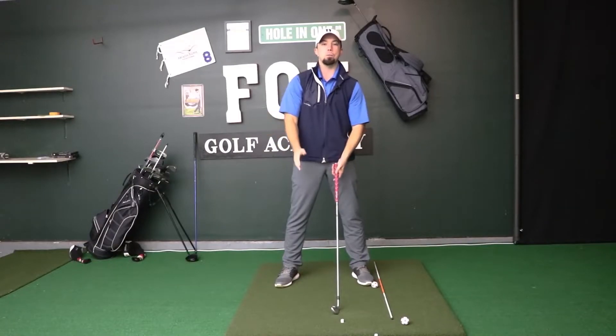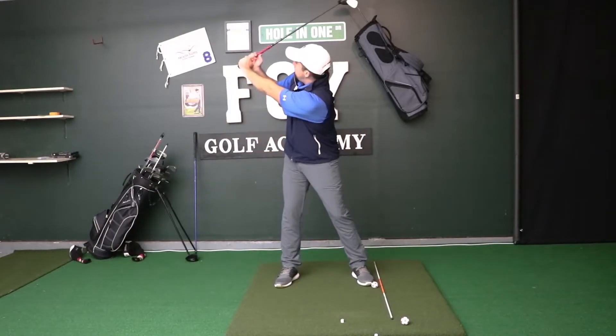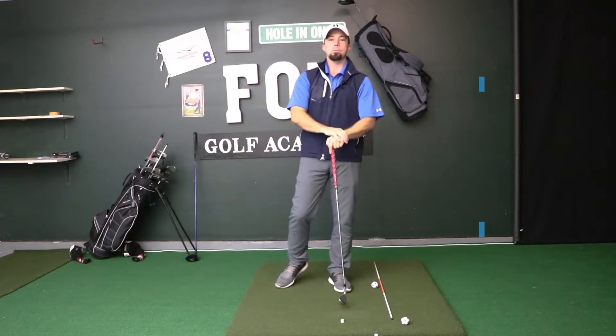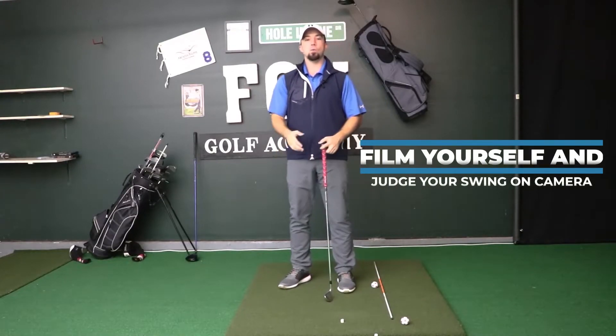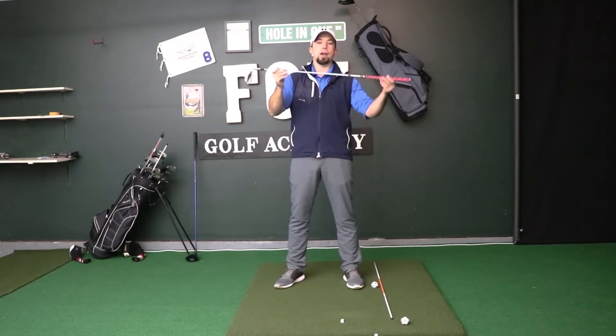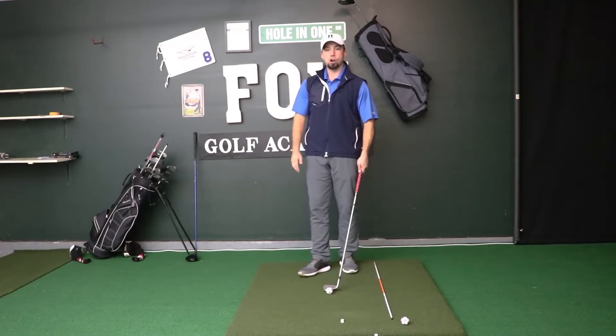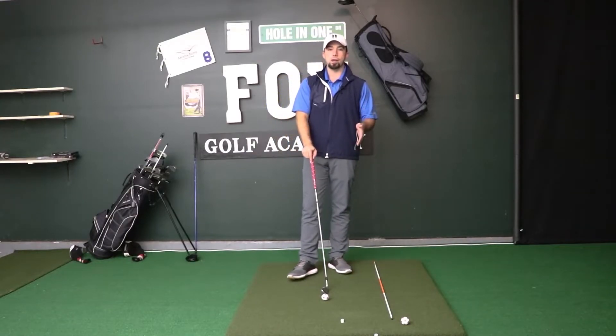Taking a shorter backswing or stopping at parallel — not going past parallel — gives you more control. With irons I take a shorter backswing; with drives I go to about parallel. To assess this, set up a camera and film yourself swinging, then pause the video at the top of the backswing and check where the club position is relative to the ground. Is it parallel, dipping down, or angling up toward the sky? By checking this you can discover if you're over-swinging, then shorten that backswing to gain more control.